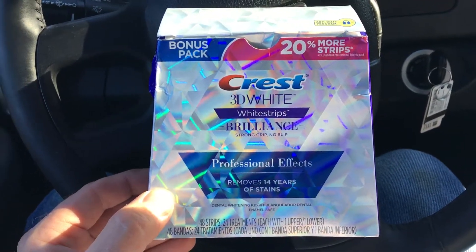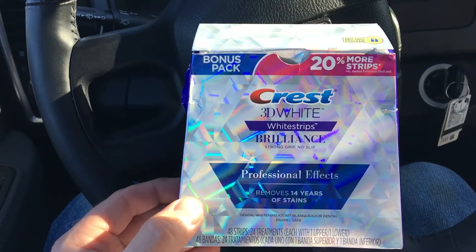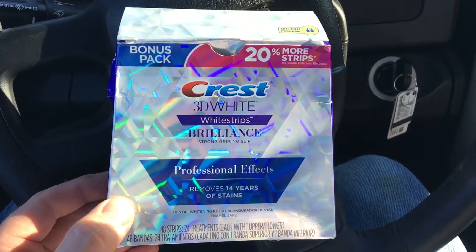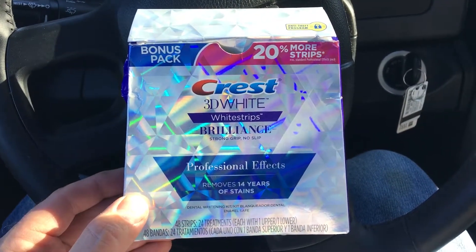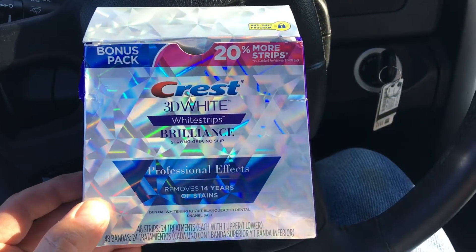Then there's the $99 version, which comes with a little light. It's more expensive, but I think it's kind of gimmicky. The coupon in the Walgreens circular will save you money on all of them. This is the version I chose to use, so I'll take pictures over the next 24 days and see how much brighter it gets.